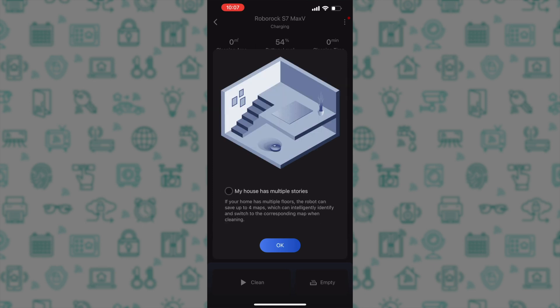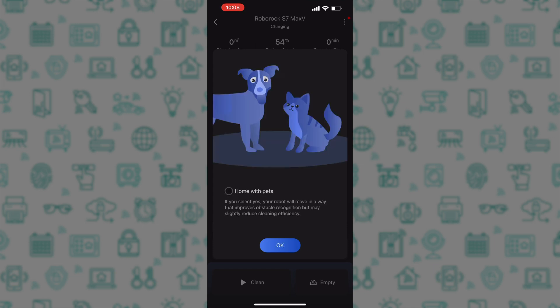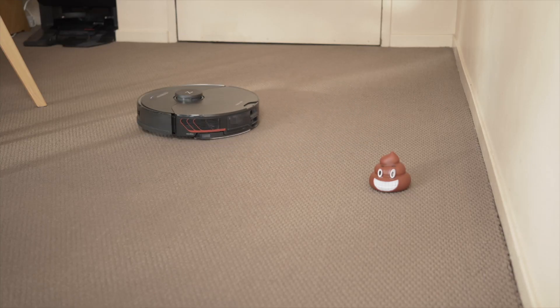You then have to let the app know if your house has multiple stories. If your home has multiple floors, the robot can save up to 4 maps and intelligently identify and switch to the corresponding map when cleaning. You have the option to enable less collision mode, which will allow the robot to foresee walls and furniture in advance to reduce frontal collisions, but it may cause missed scanning in some narrow spaces. Finally, if you have a home with pets, you would definitely want to enable the pet obstacle recognition option.